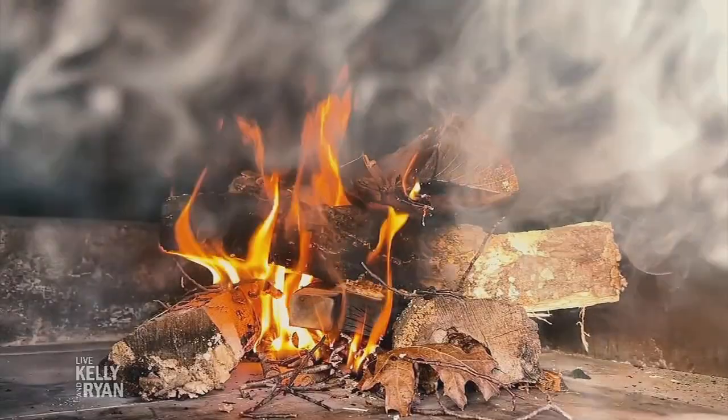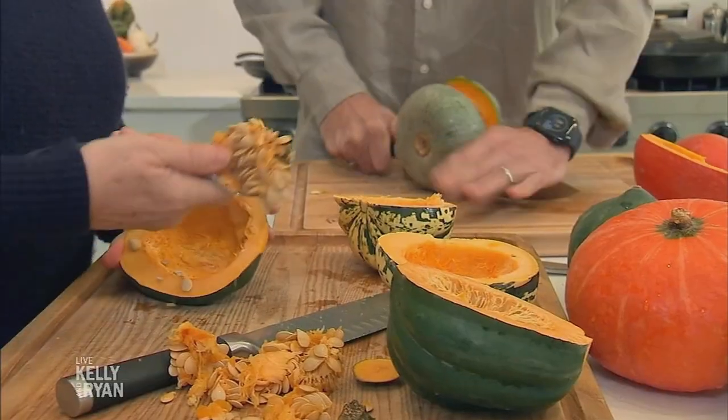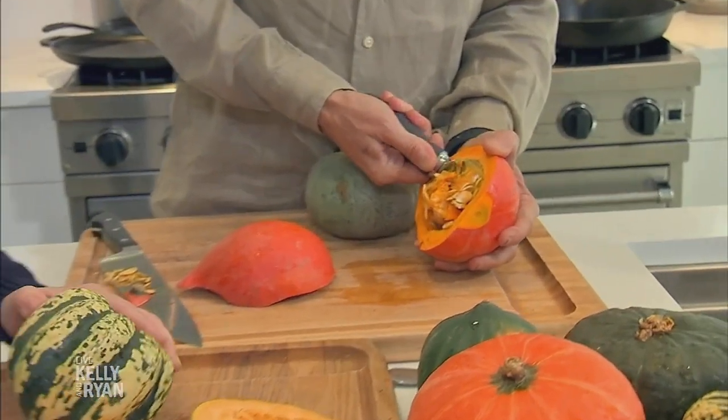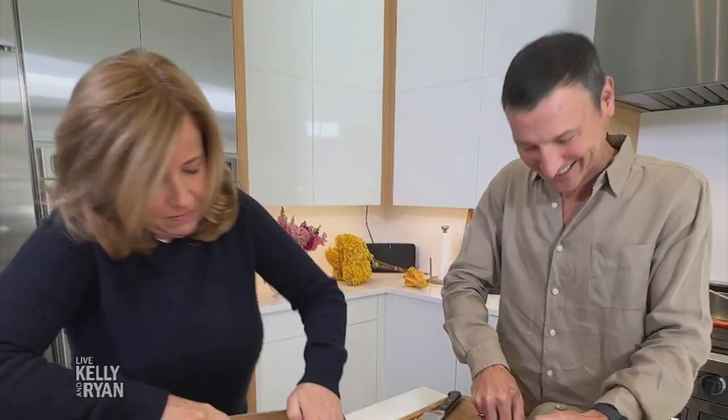So we've got our squash from the farmer's market. Now, we're going to do it four different ways. It's really simple, this is so easy. I like to use the scooper for ice cream — works well to get the seeds out, also known as the ice cream scoop. And we're ready.